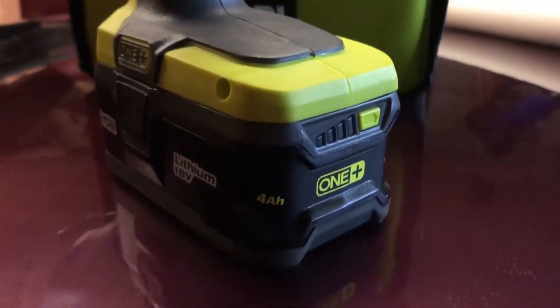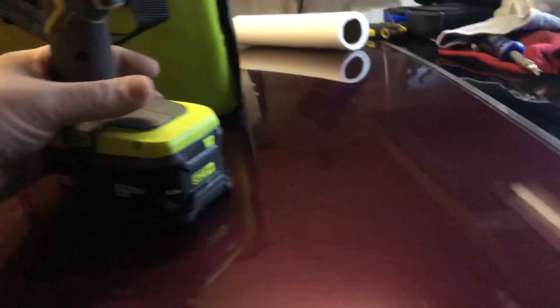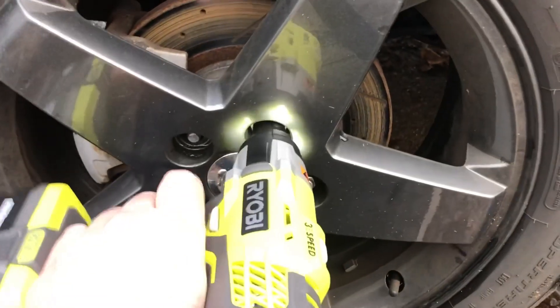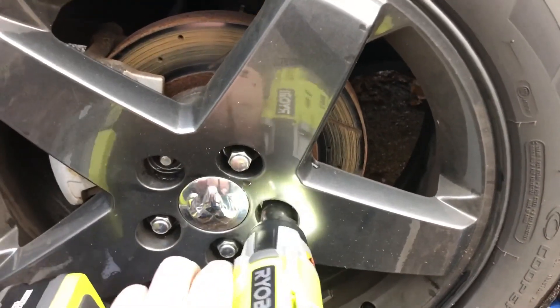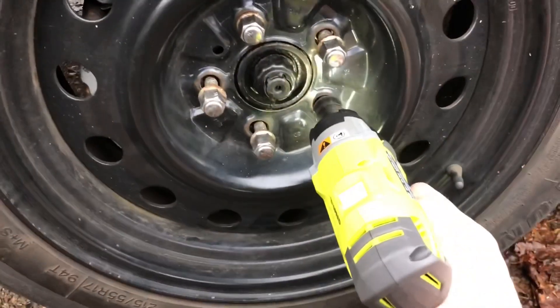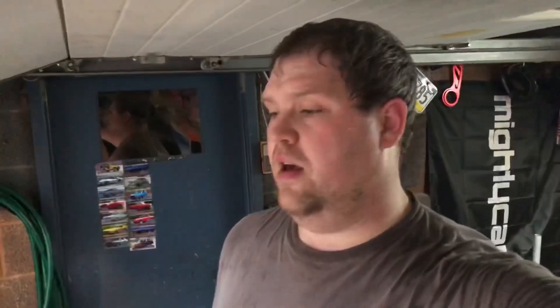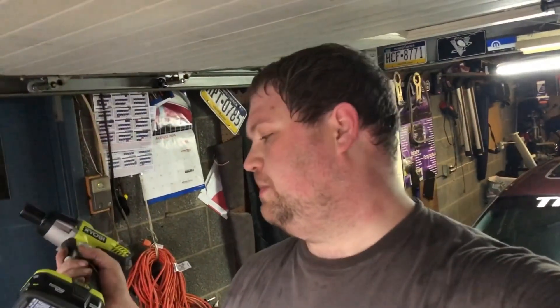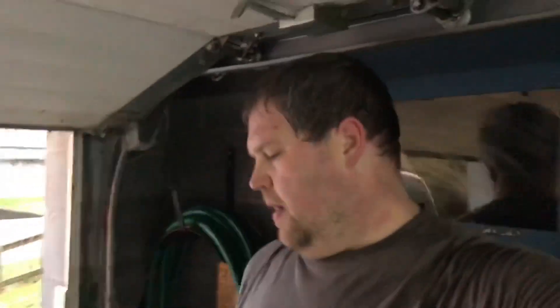Let's get started. That little quick montage was me testing out this brand new Ryobi three-speed one-plus half-inch impact wrench. I only have SAE sockets so it was a little bit difficult, but I made it work and the gun itself worked great.